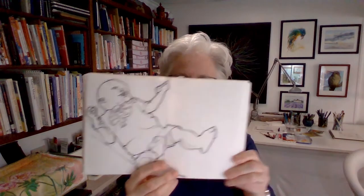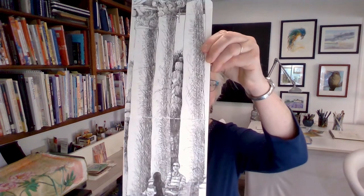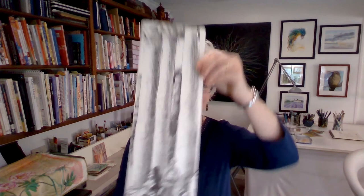Things that you will learn are contour drawing using thick and thin lines, and we will also develop values using cross-hatching and other kinds of mark-making, even scribbling to develop values, and a few other things.